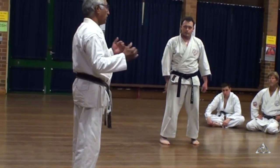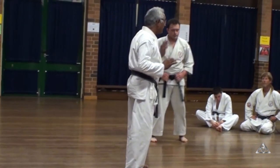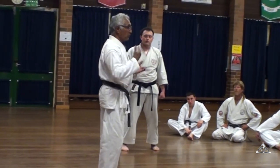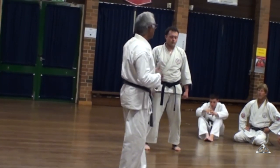With the Okinawa answers, they are not actually showing all the moves. But the moves are there — the moves are there in their system. They will teach their techniques privately, but they won't show you in the Kata. That's the way I remember it.